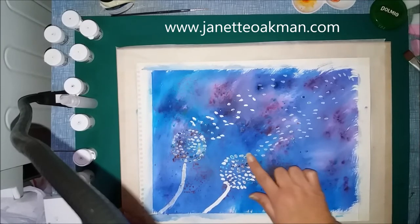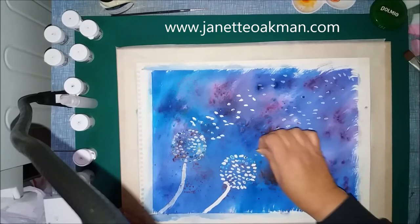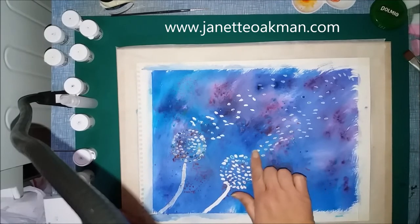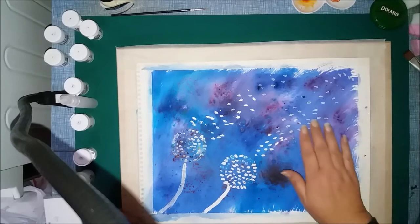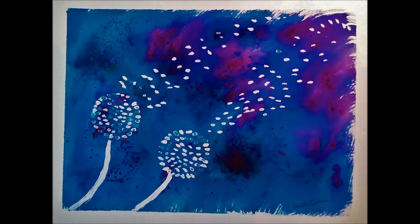It's absolutely marvellous what you can do with this masking fluid. I personally am very pleased with how it worked out. As I say, I used Winsor & Newton but there are many makes out there that you can use. It's looking a lot paler here than it actually is in real life, so the next picture will show how it really came out — it's a lot brighter. It's not a perfect work of art but I had a lot of fun creating it and I know I will try this technique again. Thank you for watching, don't forget to check out my other videos, bye!